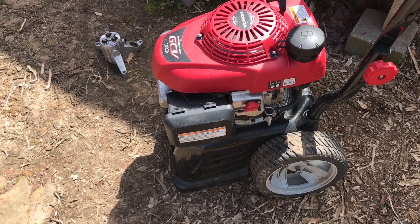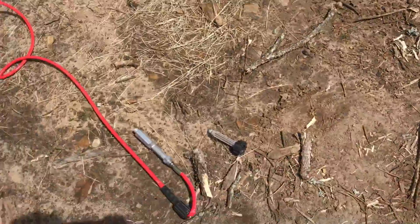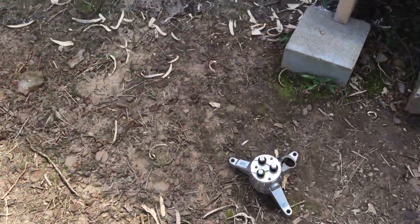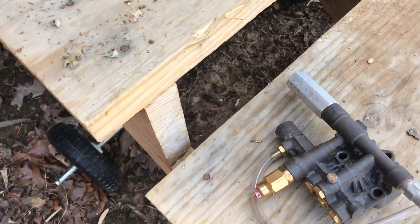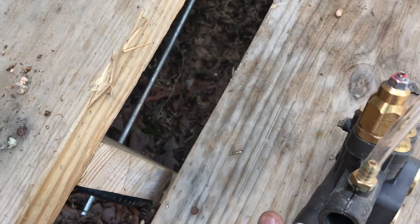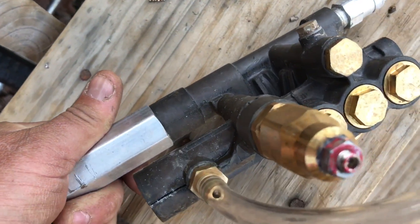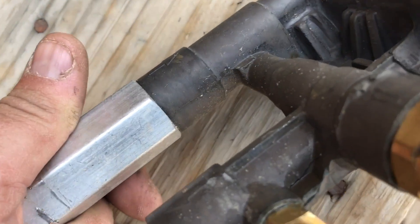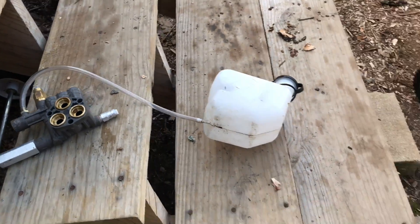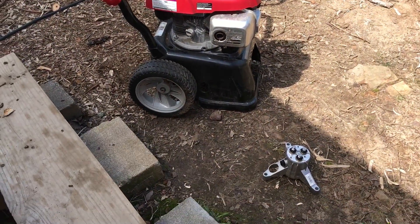Everybody usually builds something and says, 'Well, if I would have done this...' So this plastic tub is going to be my 'if I would have' setup. I can run it for a batch or two of birds, see what I want to change or improve, and then redesign it into my stainless steel tub. Here's my little pressure washer — it's got a little Honda motor, starts great, runs great. Here's the dilemma — it's cracked all the way down through this housing, frozen and busted. I'll throw that pump in the scrap pile.